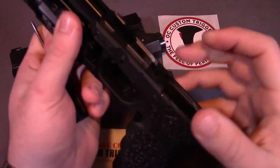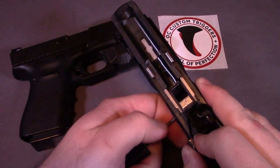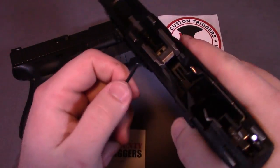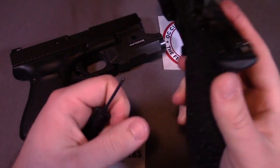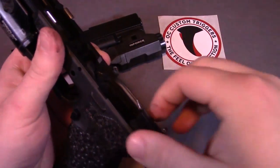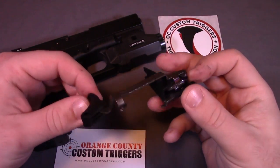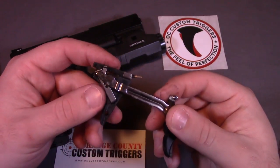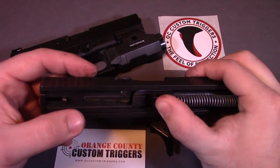In the case of my Glock 21, the entire trigger assembly — trigger bar, trigger housing, all the springs — have all been swapped out. Let me grab my Glock tool and take this all the way apart to show you each component up close. By the way, the Glock tool I actually purchased through OC Custom Triggers as well when I bought my trigger system. Basically at this point the entire trigger assembly lifts out — trigger itself, trigger bar, trigger housing, all the springs and the connector are all ones I picked up through OC Custom.